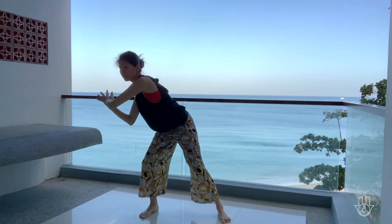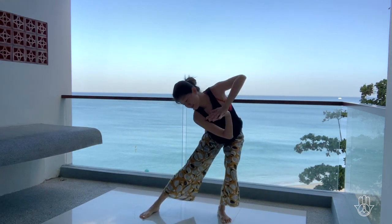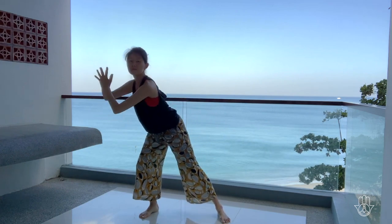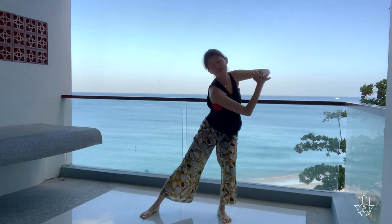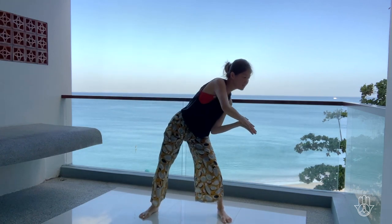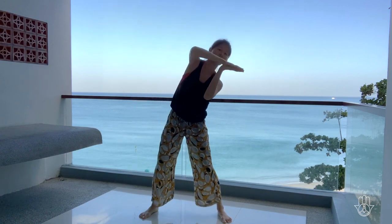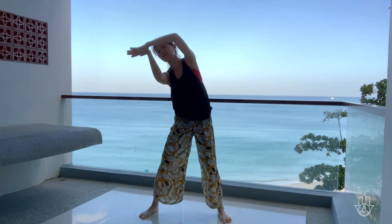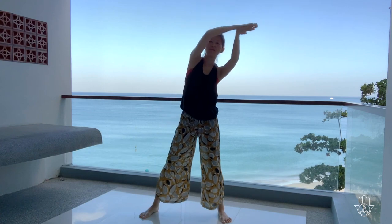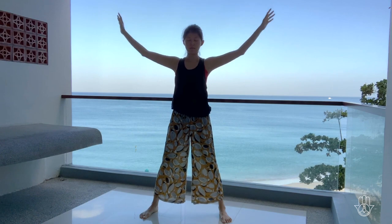Moving with the flow of the breath, with the flow of Chi. Start to come up above the surface, go a little higher, and a little higher, and a little higher, until you reach all the way to the top. Release your arms all the way back beside the body.